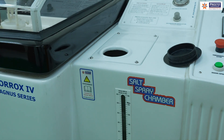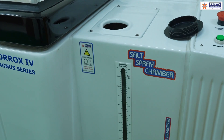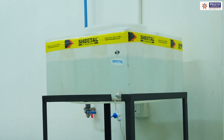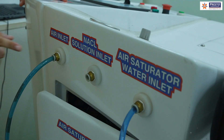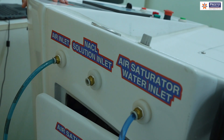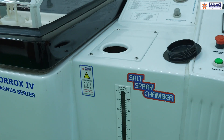pH monitoring is required at 96-hour intervals per the standard, but it is advised to check every one or two days, as solution can become acidic at the micro level after two days. Since 60 liters may not always be enough, Presto also provides an auto-refilling system: connect an external tank via the solution inlet at the back, and a solenoid valve will automatically draw solution as needed.